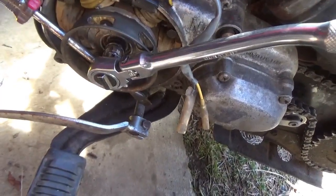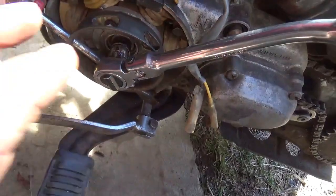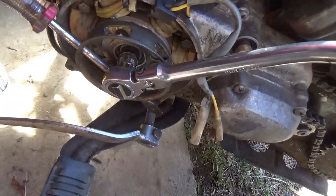Putting it back in, just three bolts — carefully tighten them so it's settled in evenly. No problem there.